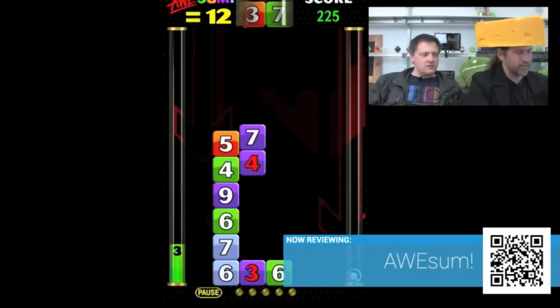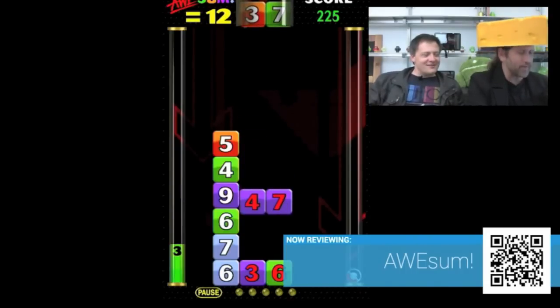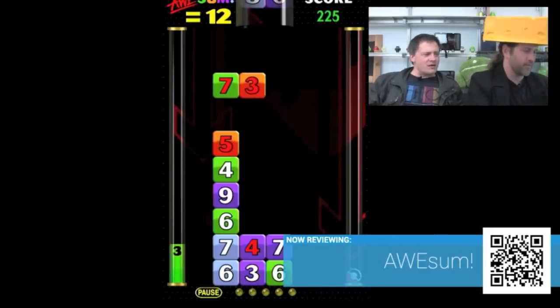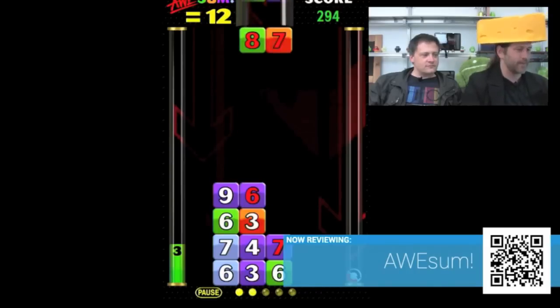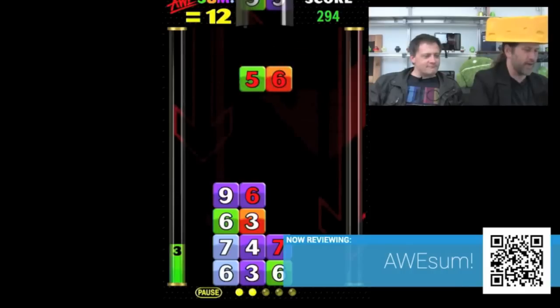Rotate! I totally screwed up. I could have made an awesome there, but instead I'm just going to drop it. Bogus! So we're now actually testing really to see whether I can add, which is questionable, but it's actually being nice — it's giving me things that are allowing me to get rid of that nice tall stack there.